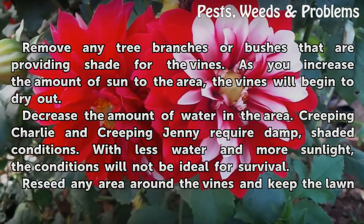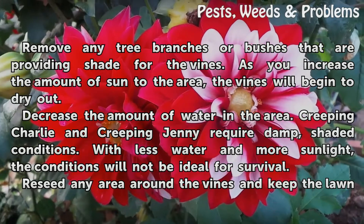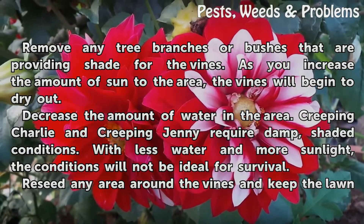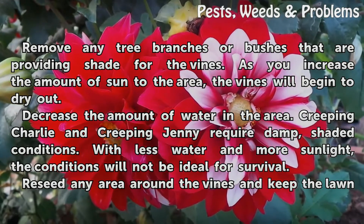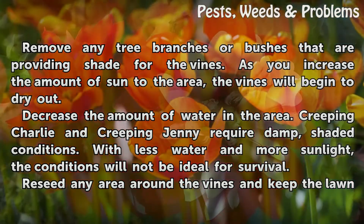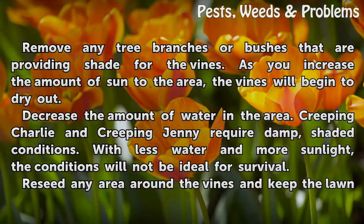Changing conditions: Remove any tree branches or bushes that are providing shade for the vines. As you increase the amount of sun to the area, the vines will begin to dry out. Decrease the amount of water in the area — creeping charlie and creeping jenny require damp, shaded conditions, so with less water and more sunlight the conditions will not be ideal for their survival.